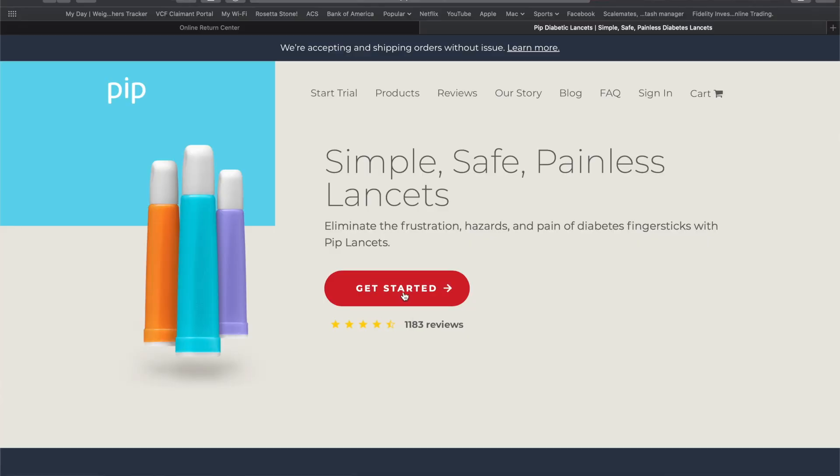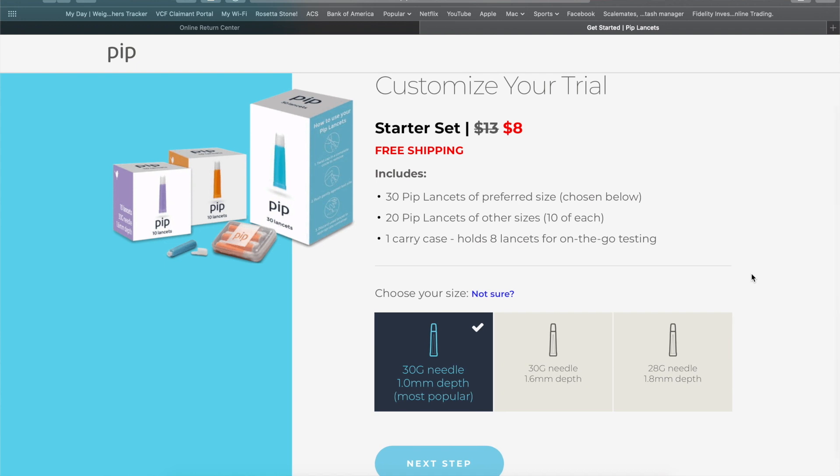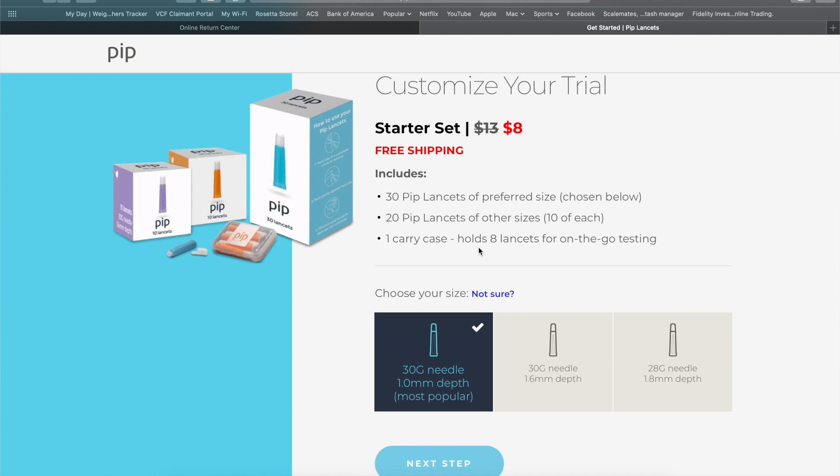To begin, you go to their website at www.piplandsets.com. On their website, you'll begin by setting up your account. This starter set will cost you $8.